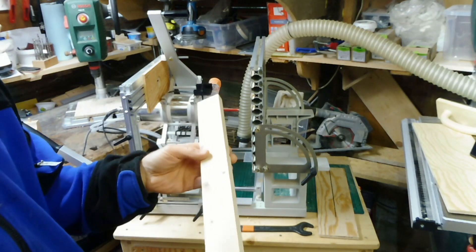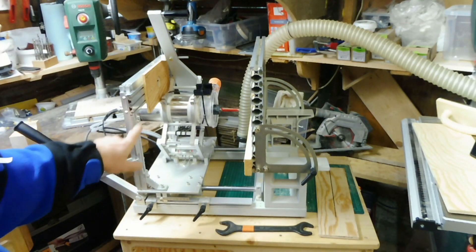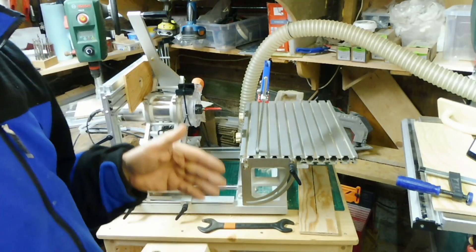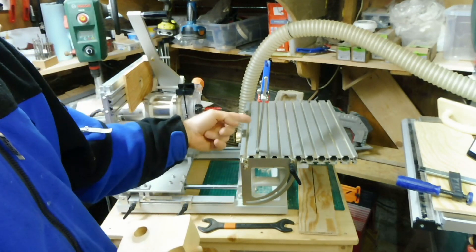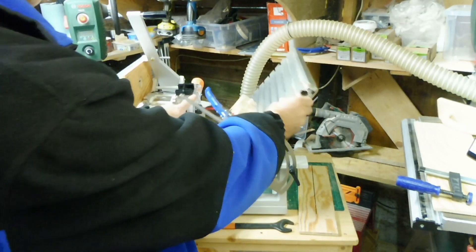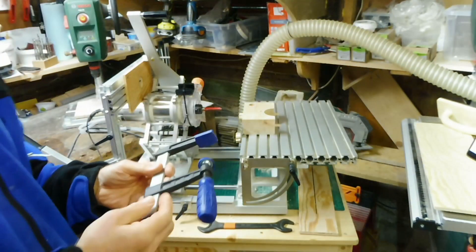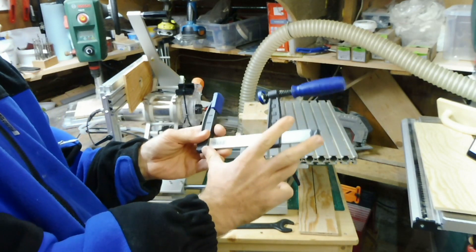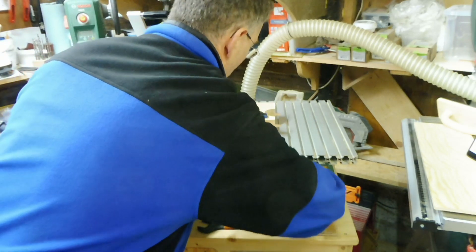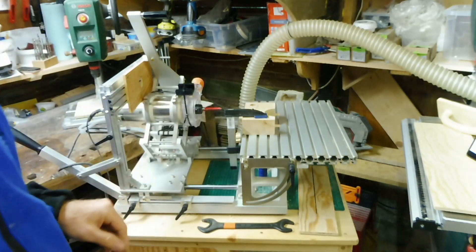A very last tip: when working in the vertical position, you can clamp the material with short clamps, because standard clamps will interfere with the router. So you need to clamp from the underside. For this, it's useful to make such clamps shorter so they will just fit here, and then you can easily turn them and they will not touch the base. So it's a small but very useful tip.